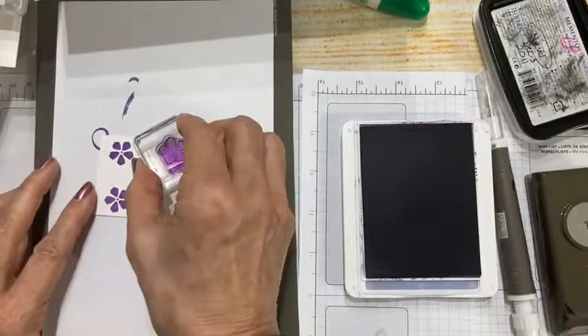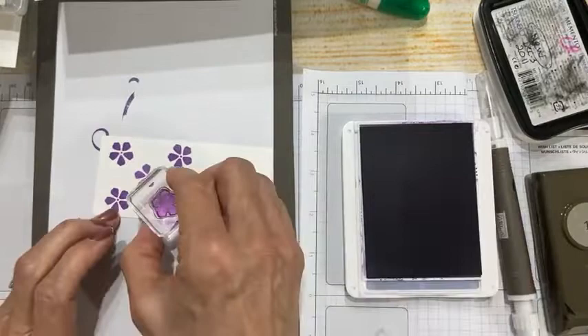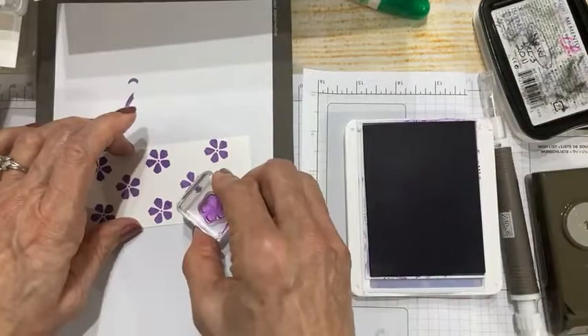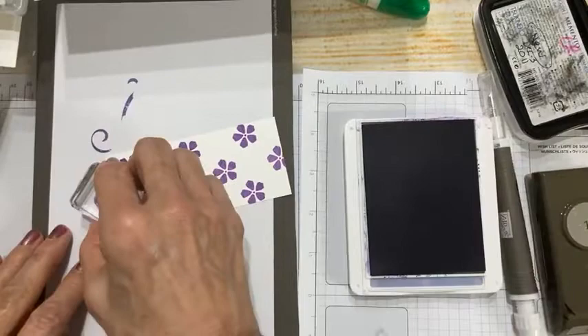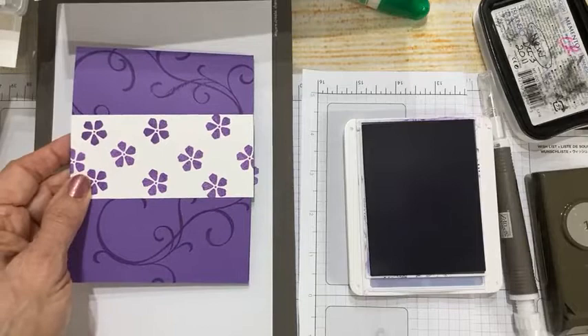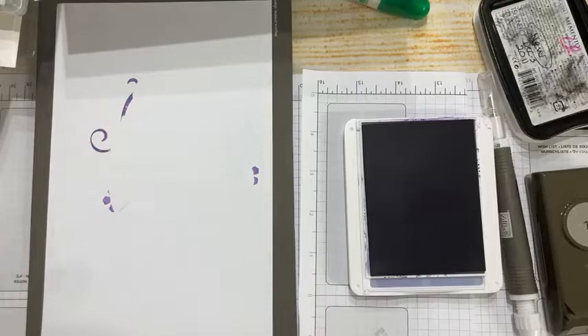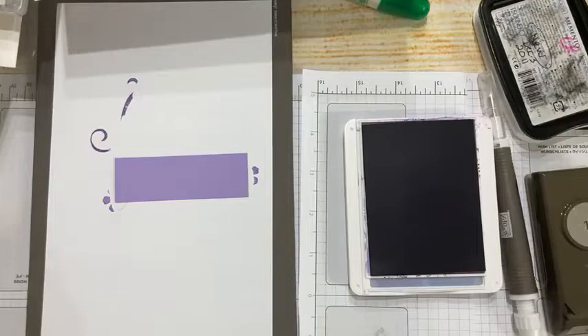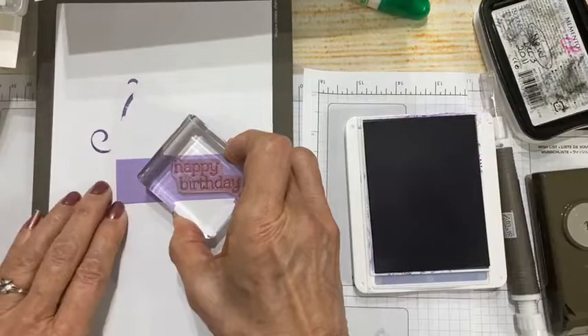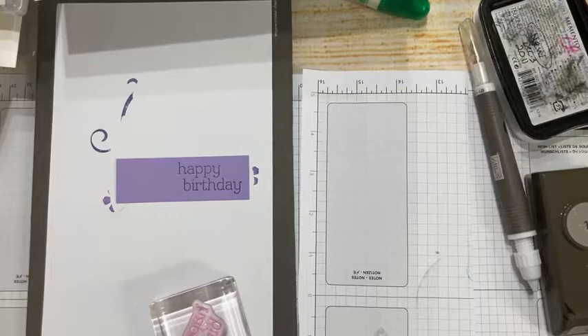This is such a perky, cheerful stamp and I love it in gorgeous grape — so bold, the contrast is just what I was wanting. This is going to be a lovely pop of color on my card base. Before I put away my gorgeous grape ink, I have a Highland Heather strip — one inch wide — and I'm going to add 'Happy Birthday' because this is a birthday card series.